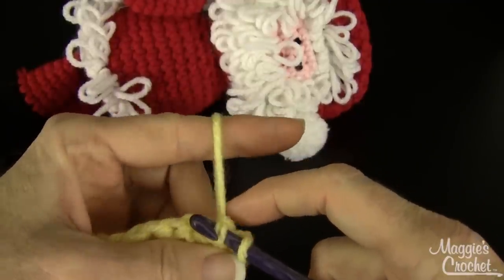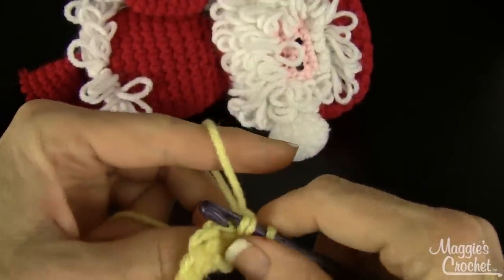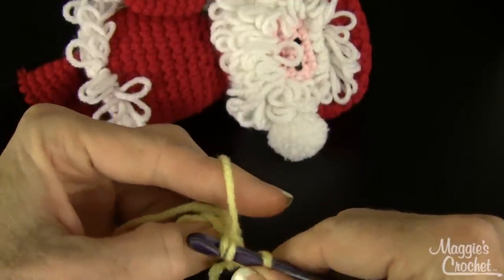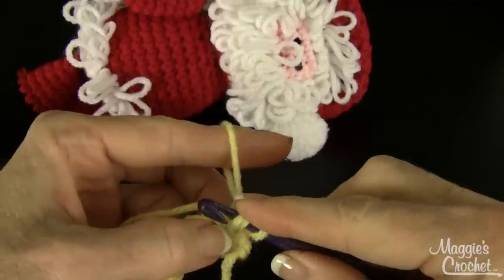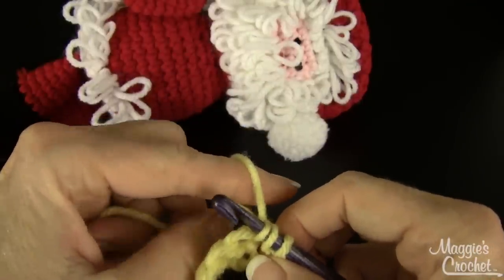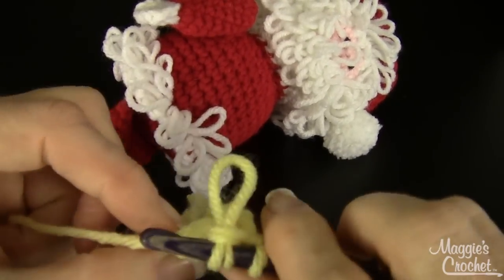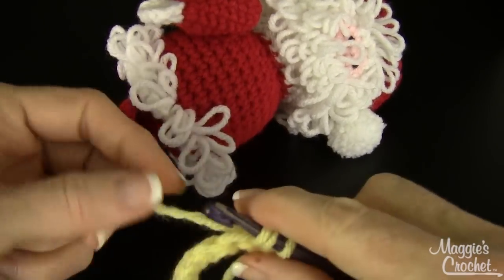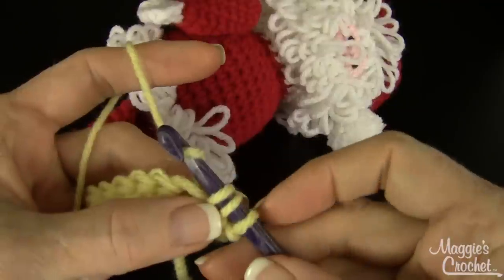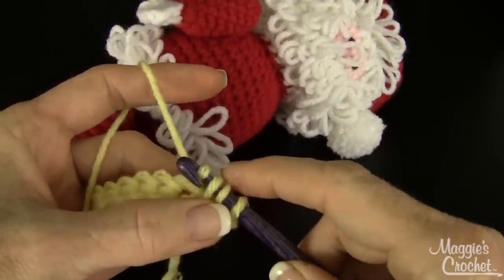Before you lock this in, you can adjust the loop and make it longer or shorter however you want. If you want to make it shorter, you just pull here. If you want to make it longer, you just pull here and adjust it. I'm going to make mine just like the short ones in this sample. You can see the loop on the other side right here. Then you finish the single crochet — it's going to look more like a half double crochet because you're going to draw through three loops on the hook instead of two.